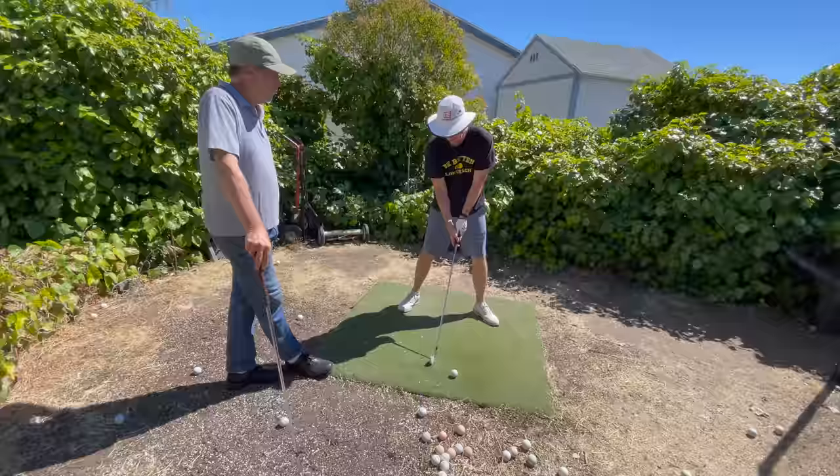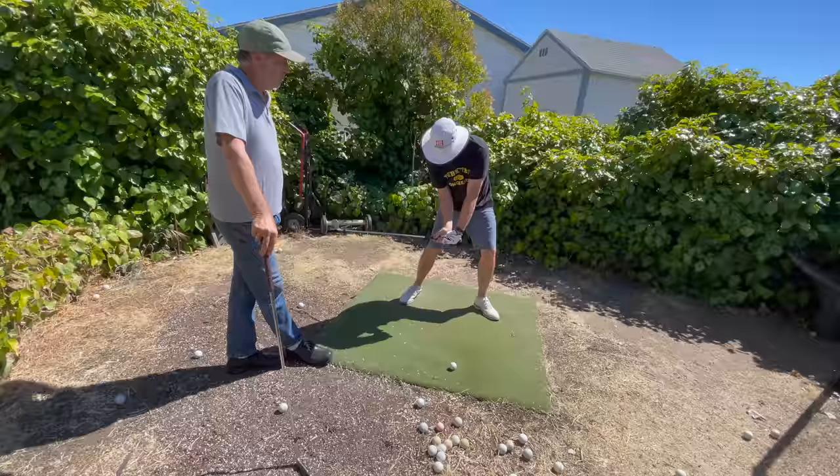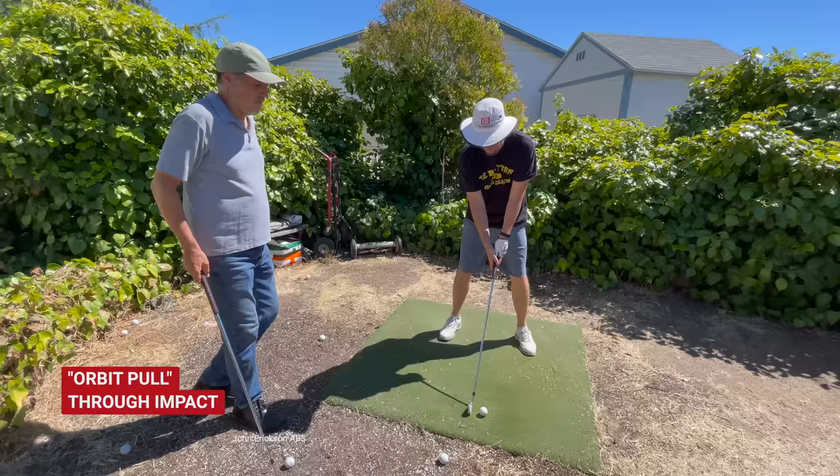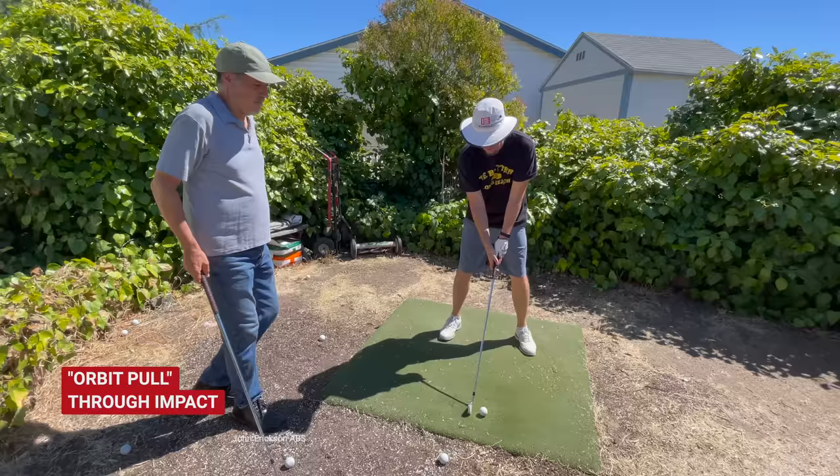Some people think that once you get here, that's the lowest point, and then from here you start pulling, coupling the hands, and they go up and around left this way. And you had mentioned something called the orbit pull — that would fit into your philosophy of something you coined called the orbit pull. So I'm just going to hit a small shot here and tell us what you meant by that.